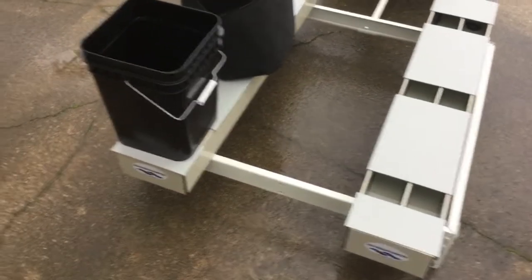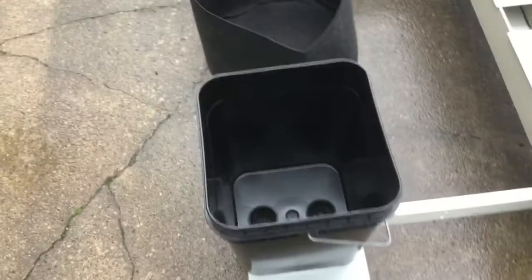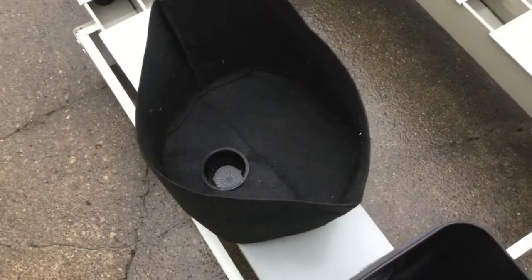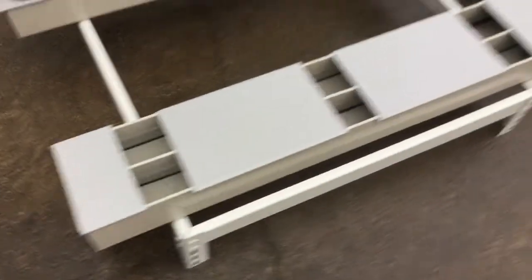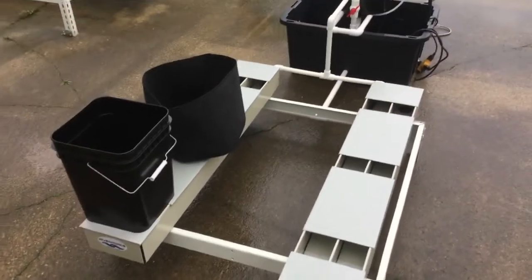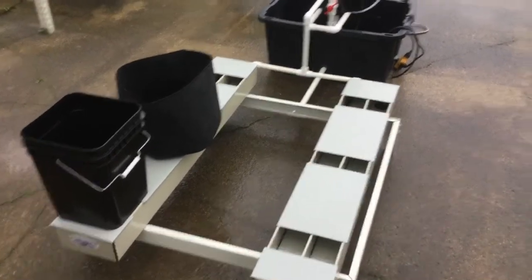This is the six-plant deep water river ponics growing system. You can do soil grows with this system, soilless with coco coir or a soilless mix, or grow hydroponically. These lids are removable — if you want to grow hydroponically, you can drill holes in here for net cups and grow strictly in the water. It gives you the flexibility to do different things, including cuttings. It's a multi-purpose system.